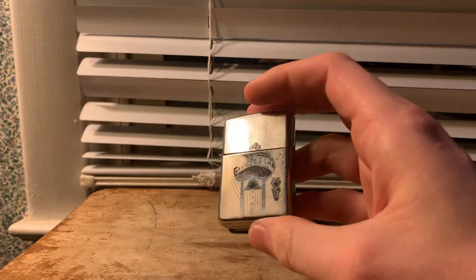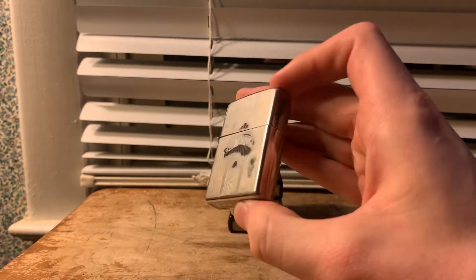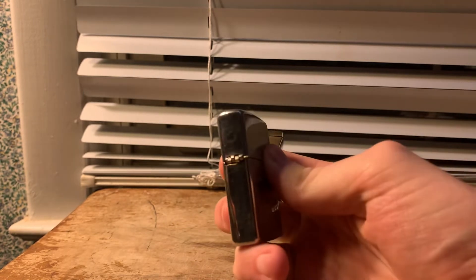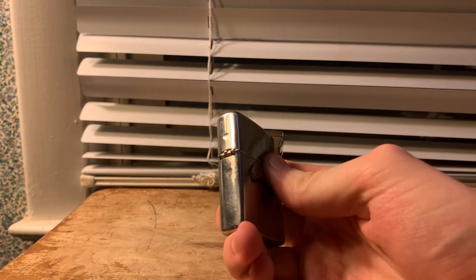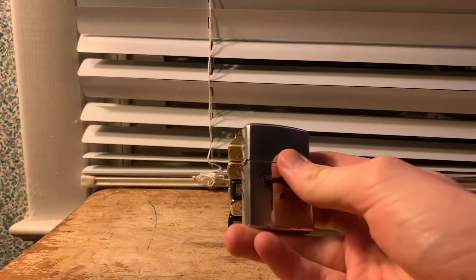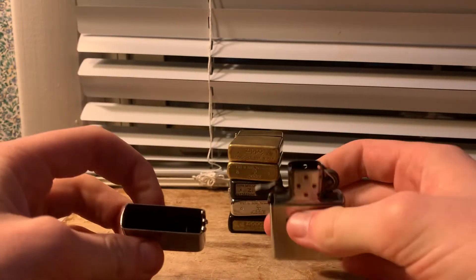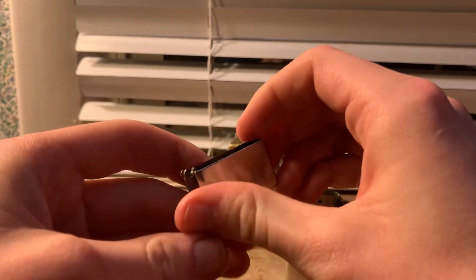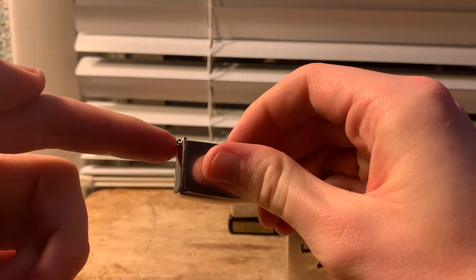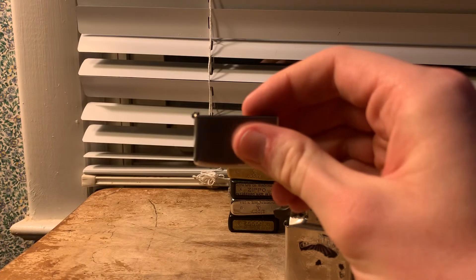We'll start off with this old Jim Beam lighter. This lighter actually does not even belong to me — this was my sister's and she sent this up with me after Christmas because she purchased it. As you guys can see, that hinge pin is falling out and sure enough I can pull the hinge pin out, and the lid will just come right off. There's not really any fixing that hinge loop right there — that one is actually crushed completely flat.